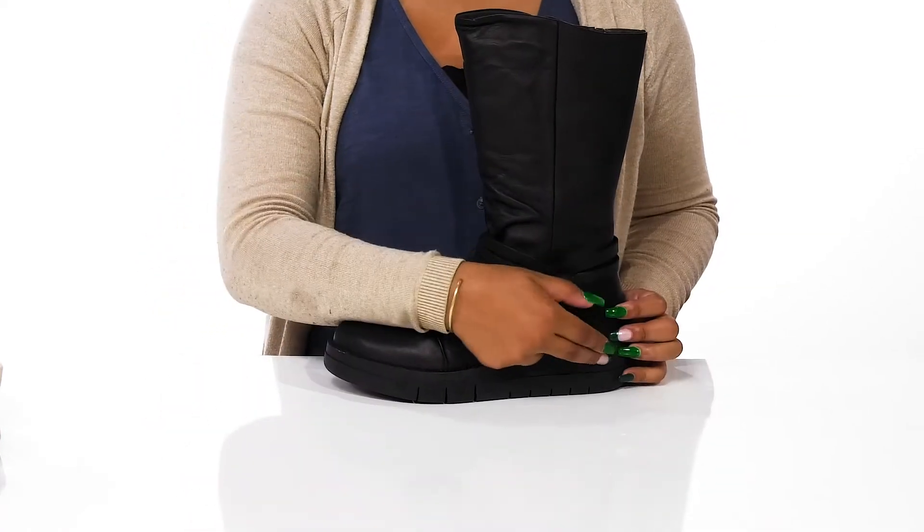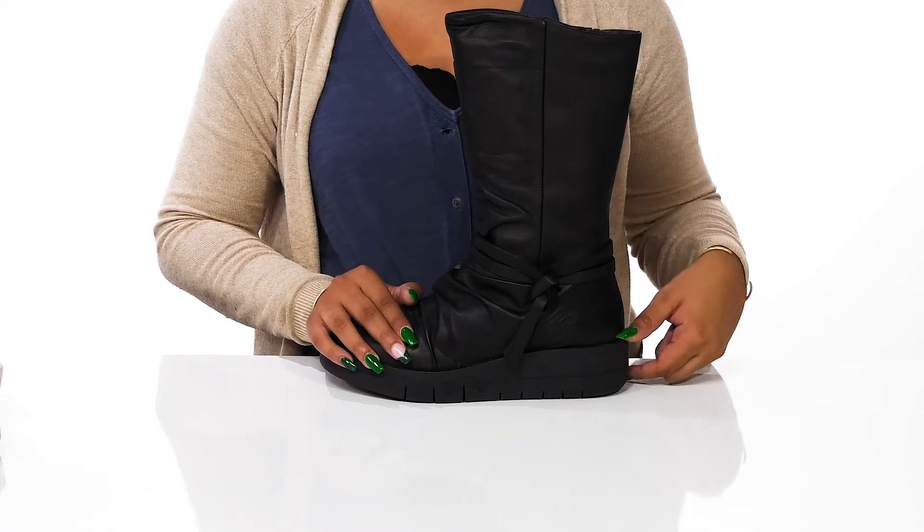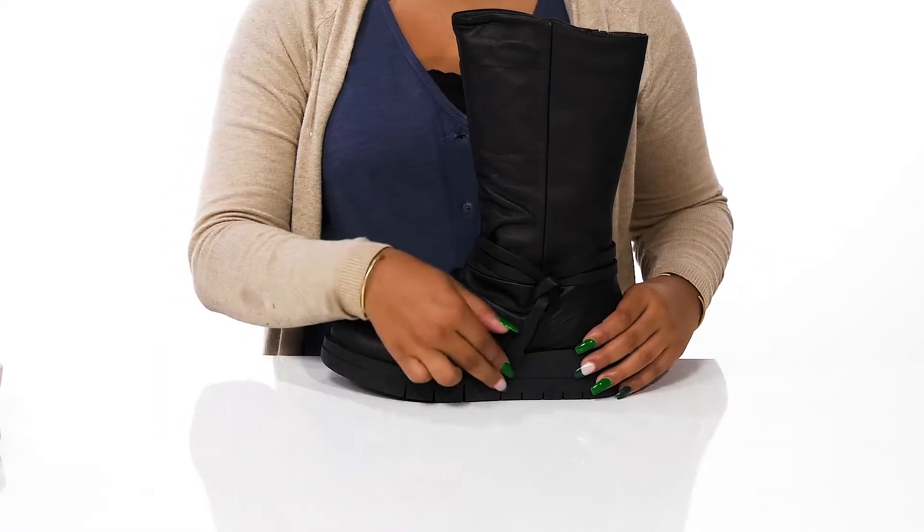The insole has quite a bit of cushioning to keep you comfortable, and you'll love the fact that that chunky midsole will give you an on-trend appearance. You'll get an almost two-inch boost of height with that chunky built-in wedge heel and have a one-inch platform to give you some extra sturdiness.